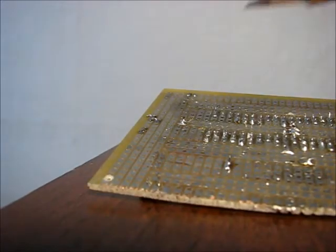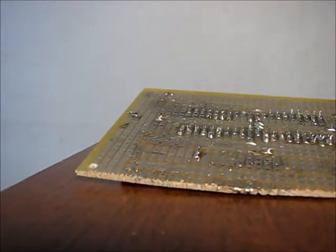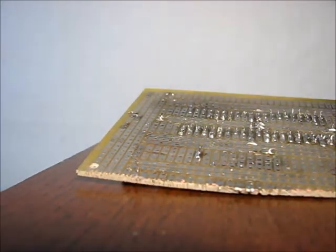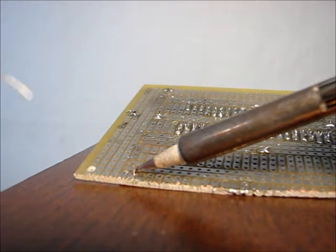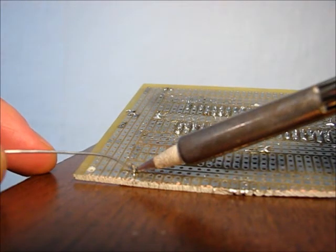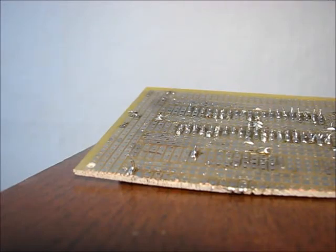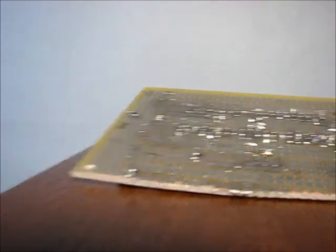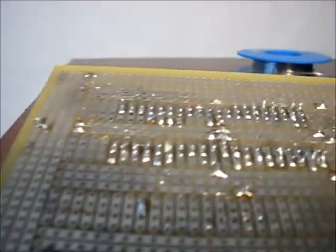Let's try that again with another one. First put the soldering iron onto the pad and the pin. Then apply the solder and take the soldering iron away. Now we got two nice little solder points there.